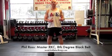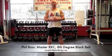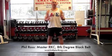Phil Ross here, Master RKC, 8th Degree Black Belt, KettlebellKing.com.